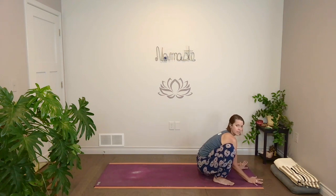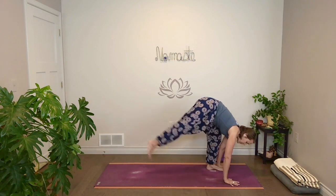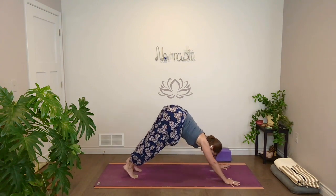Sometimes it's just finding playful ways to move our body around that joint. Then come back to center. Plant your hands, lift your hips, step back to high plank. Take a full breath in, and then with your exhale, down dog.